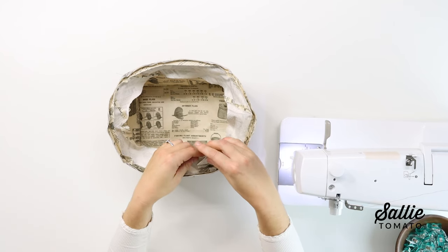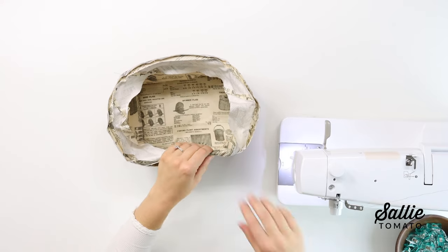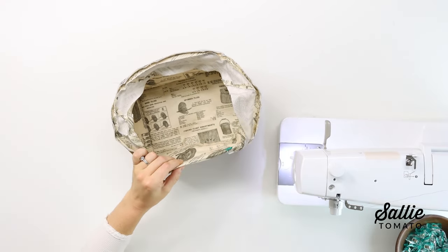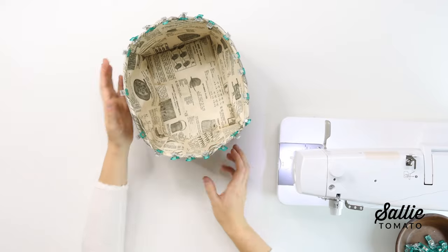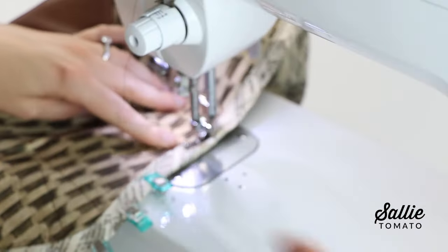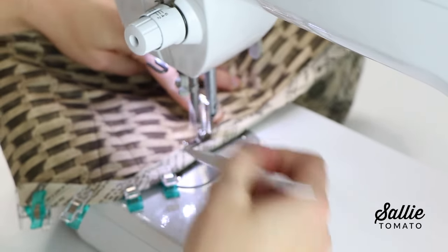Re-fold the binding, wrapping it around the top raw edge towards the exterior. Press the binding in place and use pins or clips to hold it in place just covering the previous stitching. If desired, you can add some double-sided basting tape to help hold the binding in place. Then top stitch the binding to the caddy with an eighth inch seam allowance, or you can hand stitch.